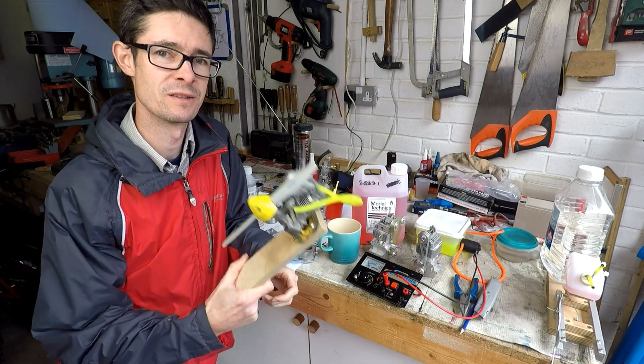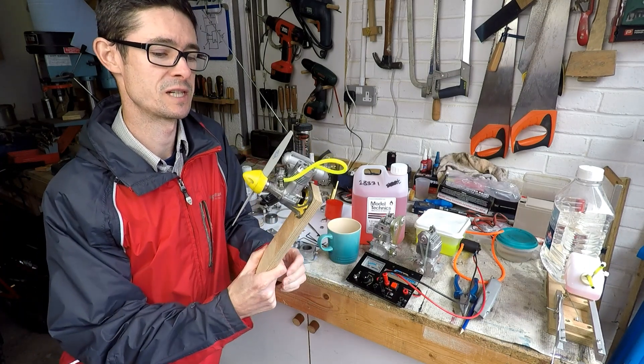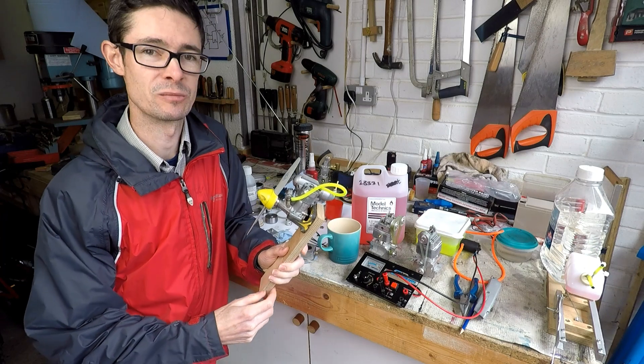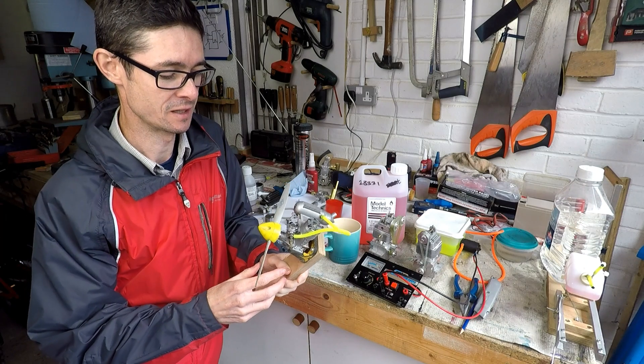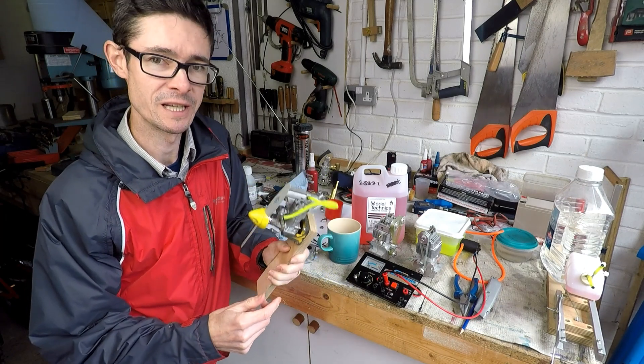Hello, welcome back to Metal Machine Shop. This is my old OS Max 25 FP two-stroke model aeroplane engine. I've had it for about 25 years and it hasn't actually been run for 25 years. I'm going to have a go at running it in this video.